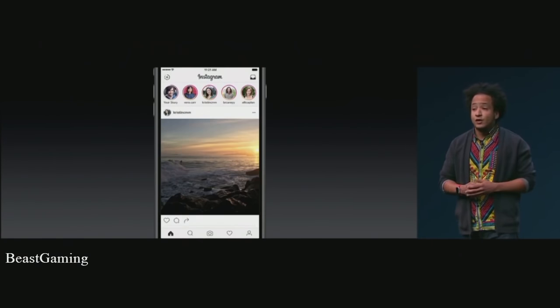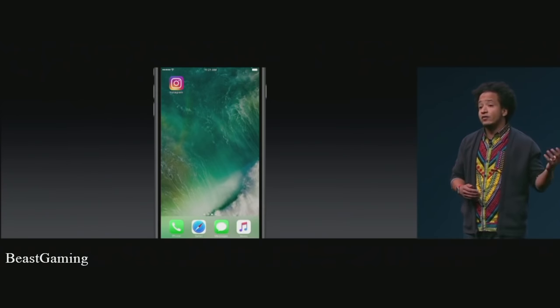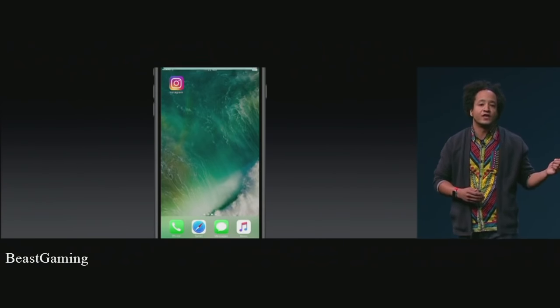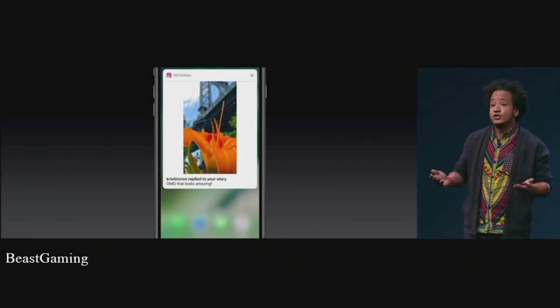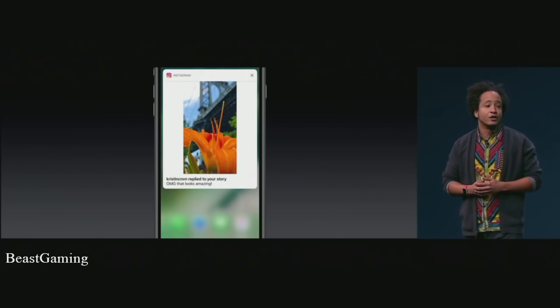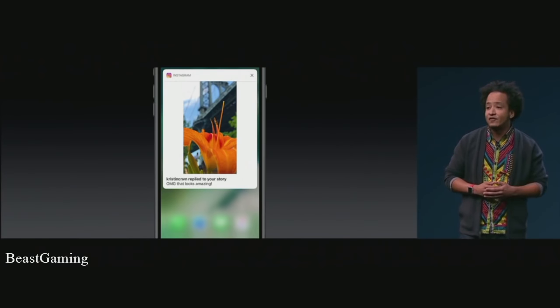Once you're happy with what you've created, you can share the moment with friends with a single tap. And if one of them replies, iOS 10 rich notifications show you the image right there in the push notification. This new version of Instagram will be launching later this year, and we're really excited to see what you all create with Instagram and the new iPhone.